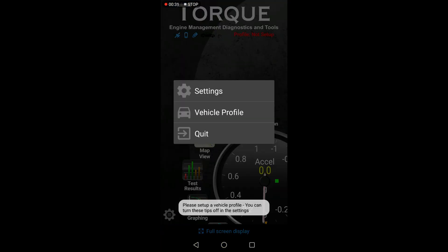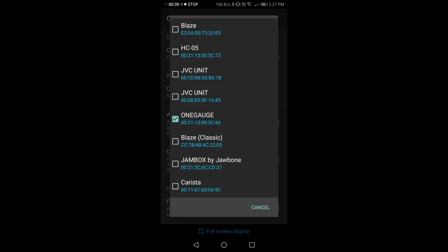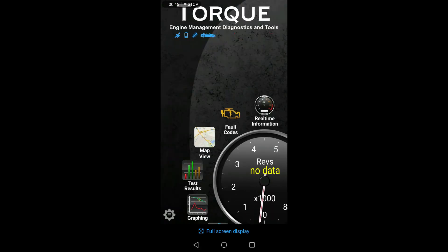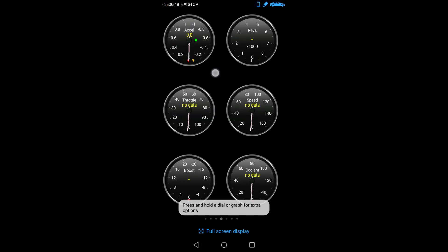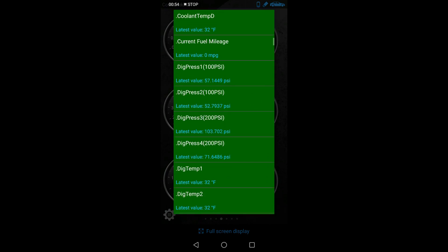Setting up your display is also very easy. Before using any app, add the device's Bluetooth connection in your phone settings. Once this is done, open up your selected app, navigate to your settings, and select the appropriate connection. For OBD users, you may need to add custom PIDs for non-standard sensors.